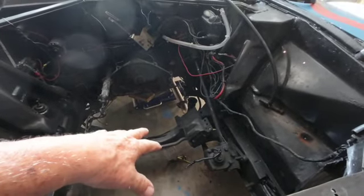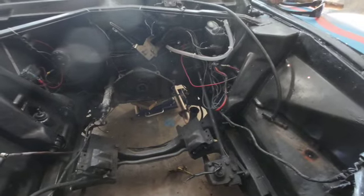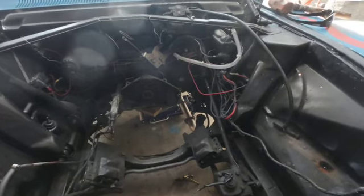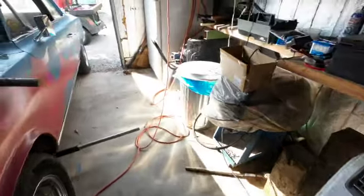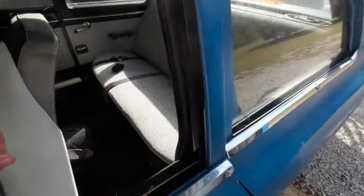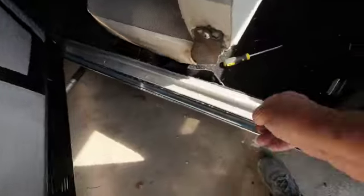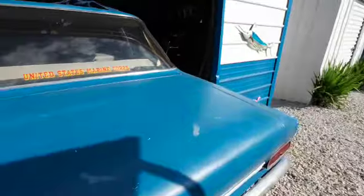Another thing I'm going to do — the motor mounts on this engine are quite deep, and they're very difficult to get this motor over those motor mounts on the frame, which are kind of at a hump. It's kind of like putting them over a hump, and I was thinking maybe I could carve down one side of those motor mounts.